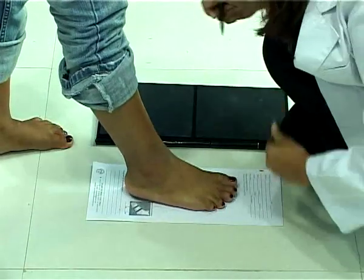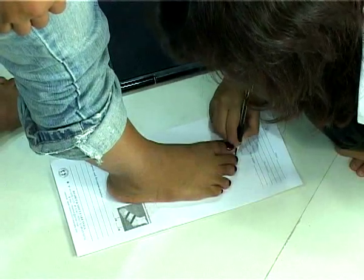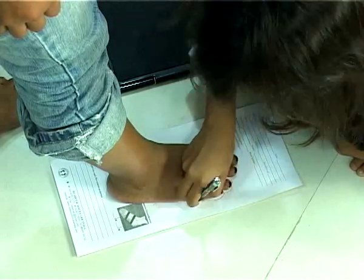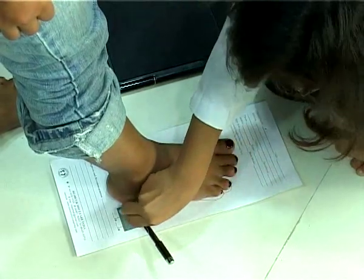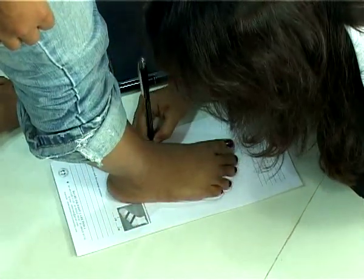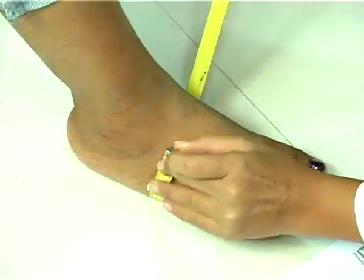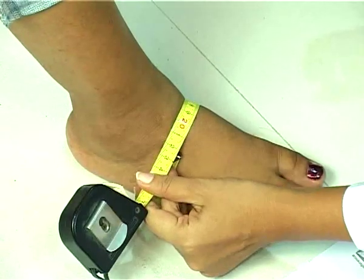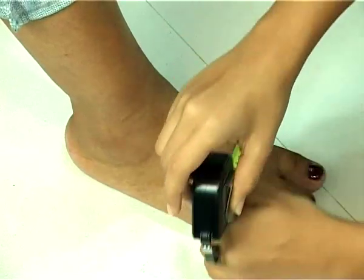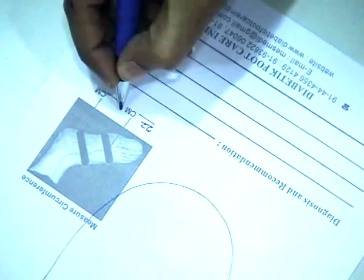Allow the ink to dry and ask the patient to keep the foot on the reverse side of the paper and mark the outline. Measure the circumference of the foot for making a fitting shoe.